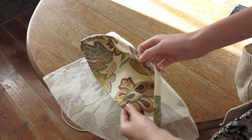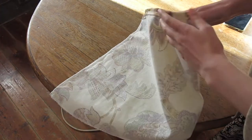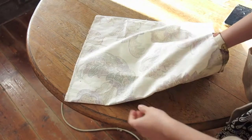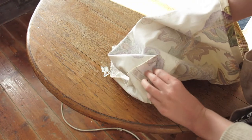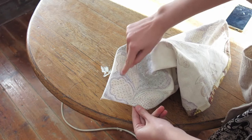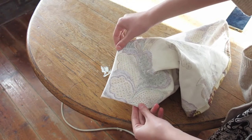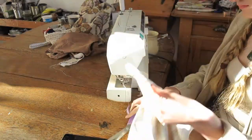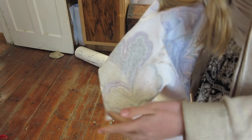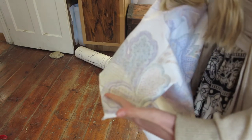When your tote bag is all nicely hemmed, then it is time to make it have a bottom — I don't know a better way to phrase that. You basically pinch out these little triangles in the corner of the bag and sew along the line. These little triangles can be as big or small as you want; it really depends how big you want the bottom to be. This is what it looks like after you've sewn the straight stitch — it's this little triangle flappy thing.